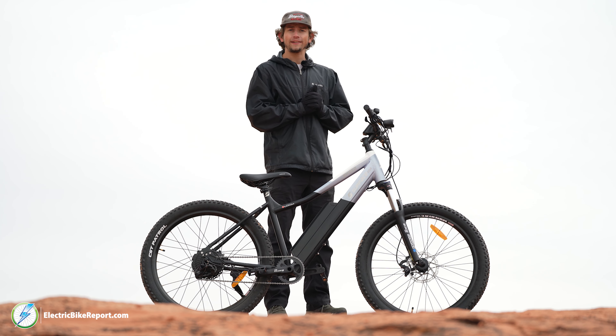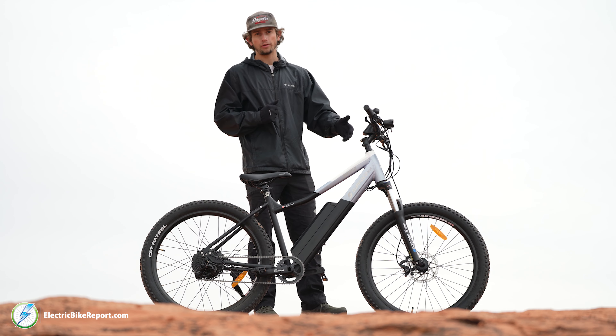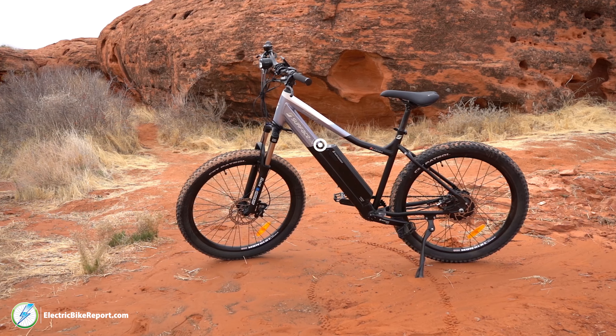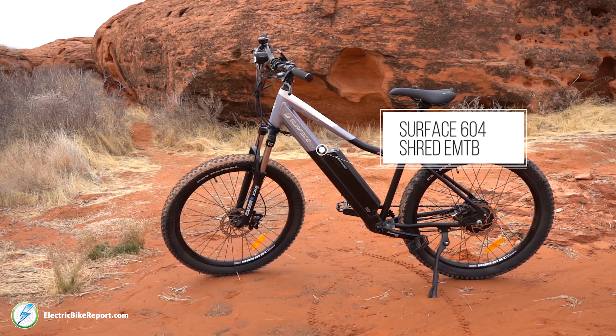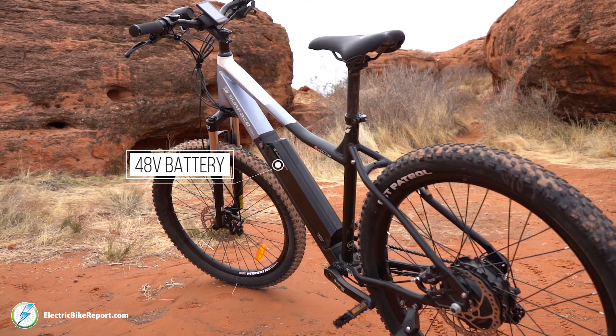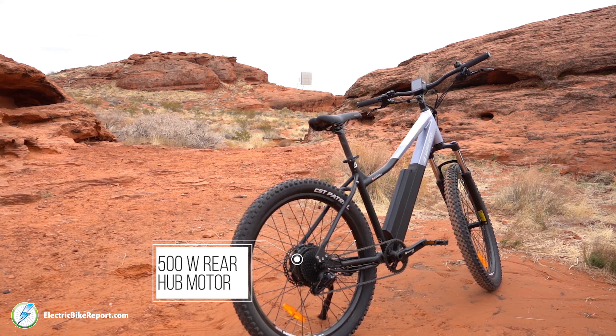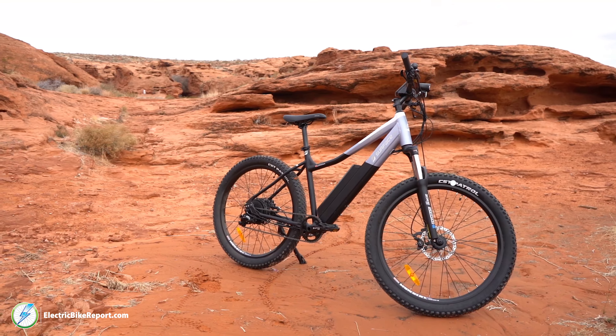What's up bikers? It's Pierce here with ElectricBikeReport.com and today we have the Surface 604 Shred. This bike is designed to be able to ride anything within that 604 area code, which is the British Columbia and Vancouver area. They've designed this bike so your intermediate to casual mountain biker can go farther and have a lot more fun on their local trails.